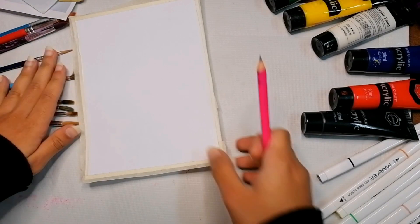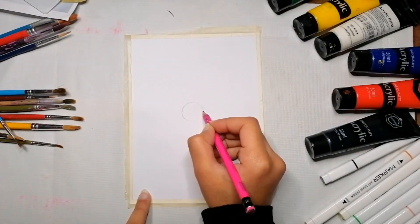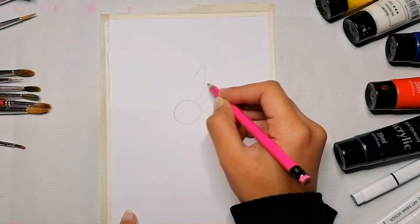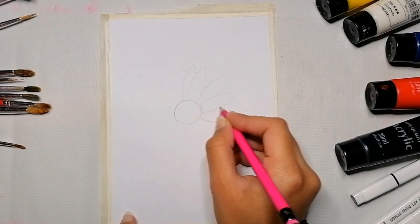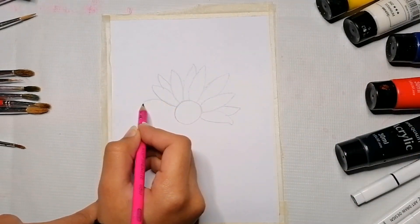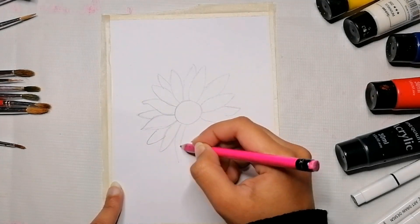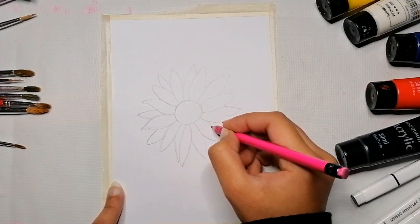The idea is to draw the flower and leaves first on the base layer of our painting. I'm going to use a pencil, because afterwards if you make any kind of mistake — if you want to change the design, add or remove anything — you can always erase the pencil and redo it.